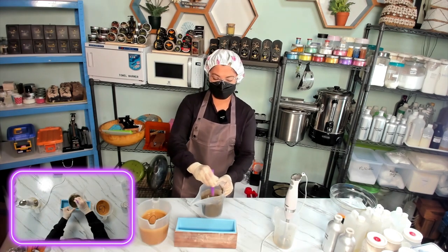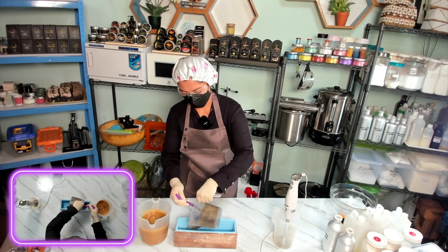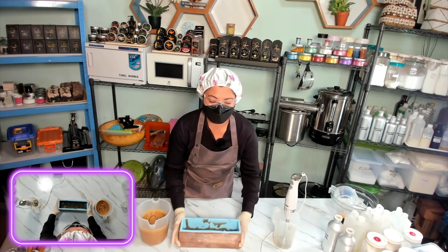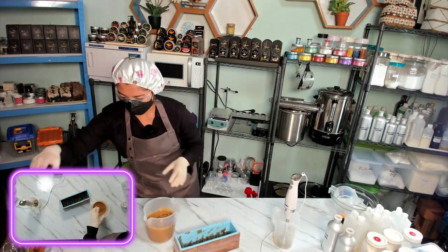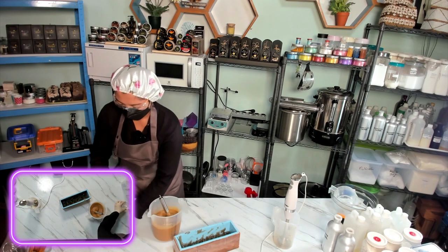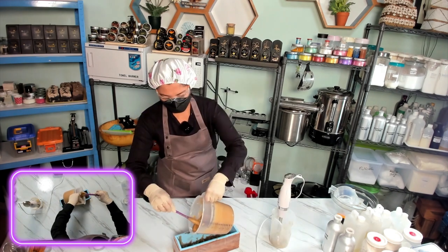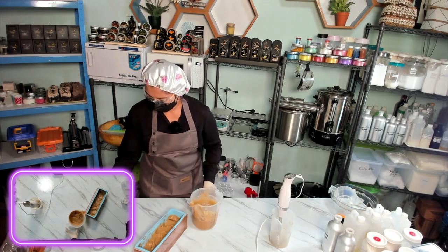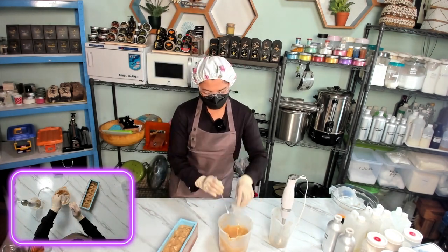We have our first layer — because I like to design my soap. We give a little tap on top to avoid bubbles. Now we will make our second layer. Wow, the soap batter is moving very fast! We add a little bit of titanium dioxide. We pour a little bit more. Now we will make our third layer and add the last of the titanium dioxide.